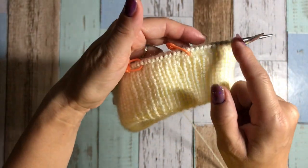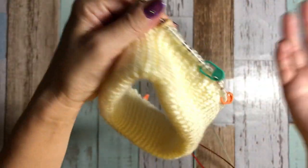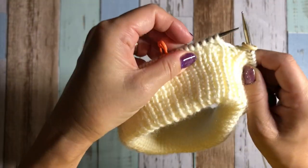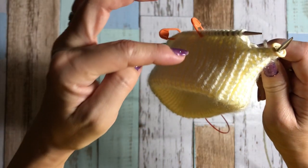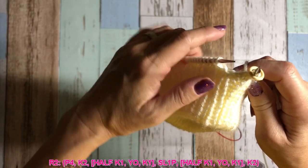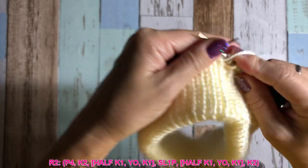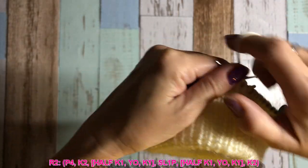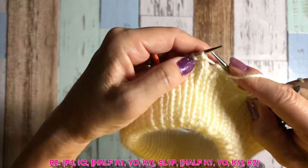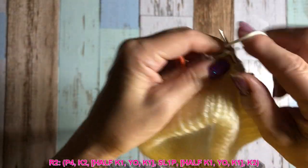I'll actually remove the markers later because it's awkward to do the cable with the marker — it's really up to you. Row number two: repeat of 11 stitches. Easy. Purl four to start — one, two, three, four — and then knit two. This is easy.